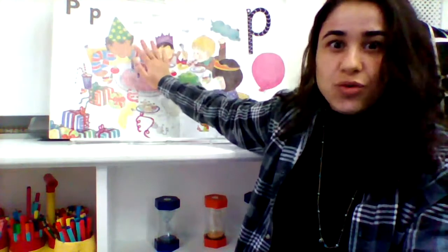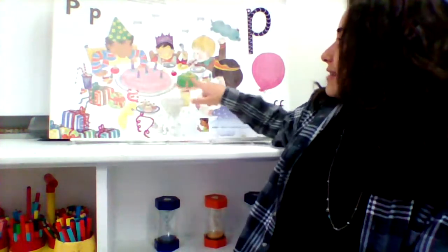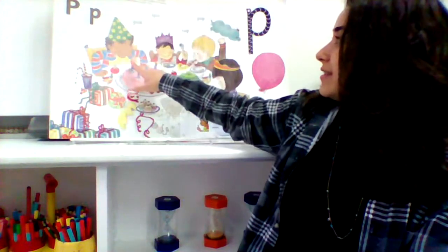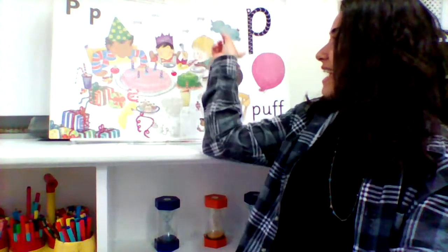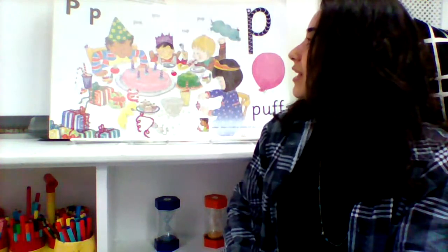We have a story and it says: it is the boy's birthday. His mother has made a big pink cake for the party. She has decorated it with five trick candles that relight when blown out.